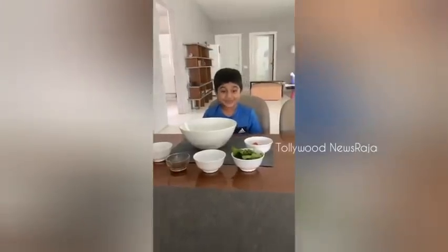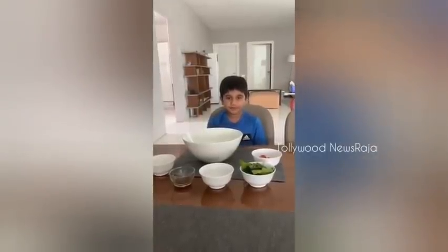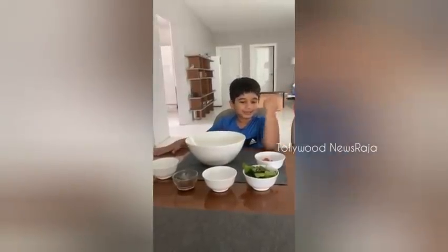Hello guys! Today we are making a new YouTube video of Cooking App. First, we are making a salad. It will give you a lot of vitamins and make you strong.